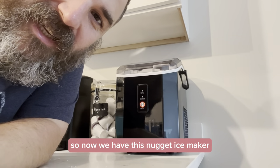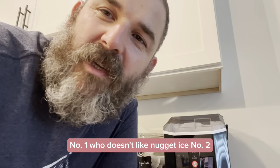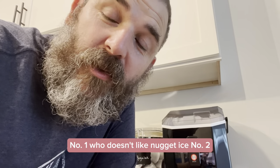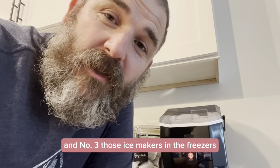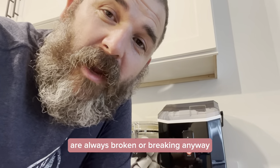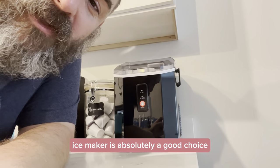So now we have this nugget ice maker and I'm really excited about it for multiple reasons. Number one, who doesn't like nugget ice? Number two, now we can get our ice without that chlorine flavor. And number three, those ice makers in the freezers are always broken or breaking anyway. So a countertop model ice maker is absolutely a good choice.